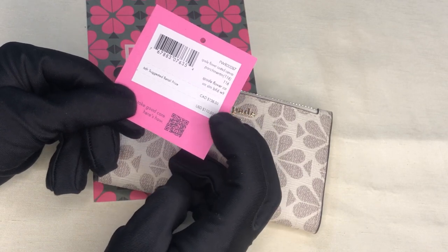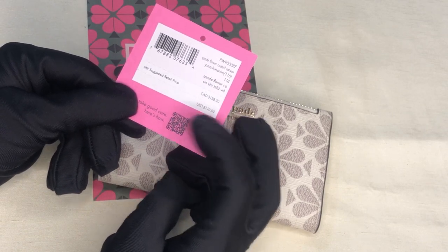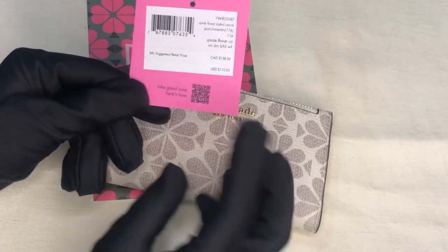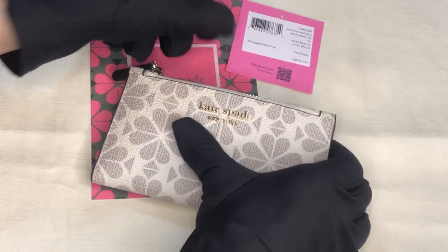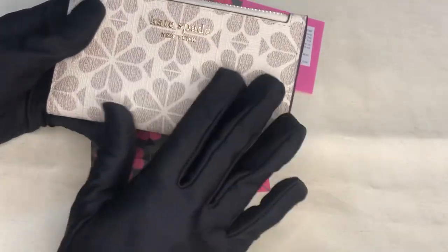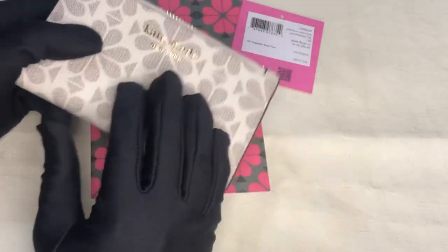This is where you'll see how to take care of this item. They don't give out care cards anymore, so this is in canvas floral spade.